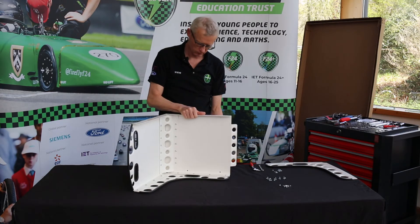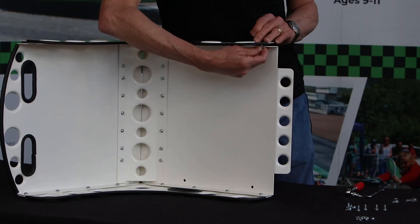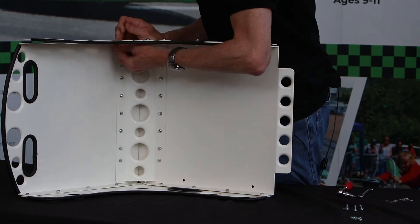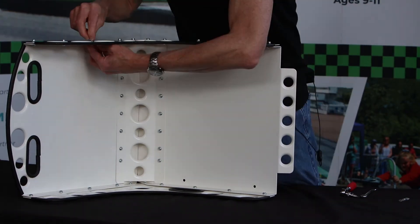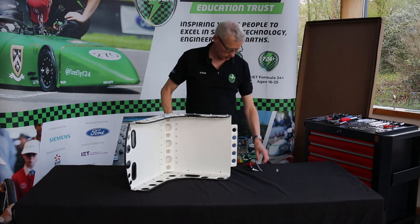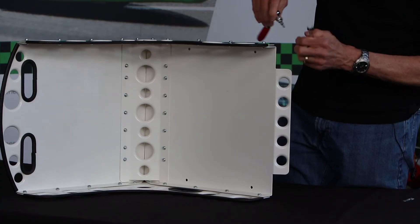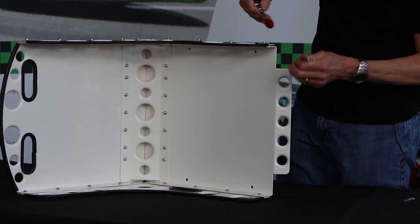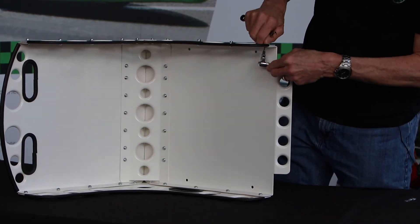We turn it over. So there we go, we have our fully assembled seat and it's now down to the tools to actually tighten up all of these nuts and bolts. While I'm finishing off tightening up these nuts and bolts, let's go over to Gav and see if he can explain why we have nylock nuts.